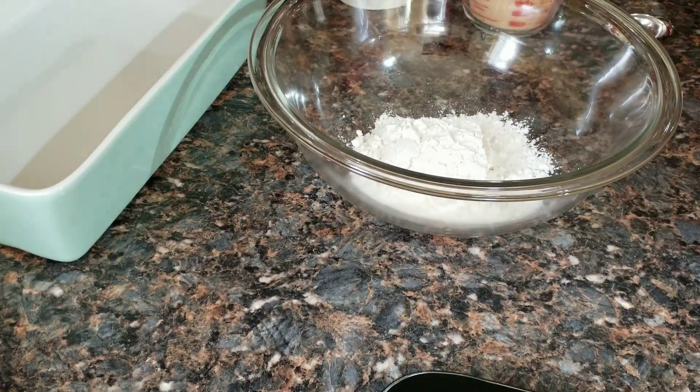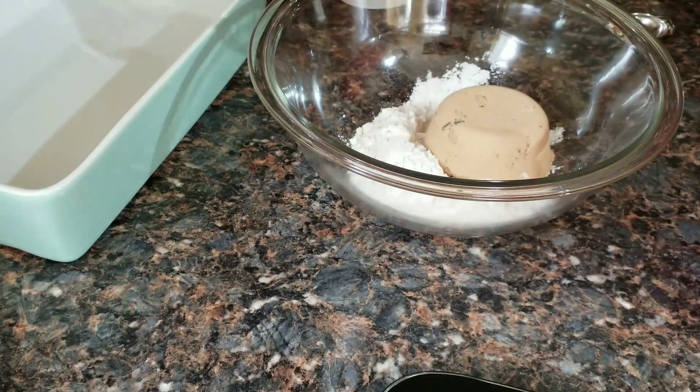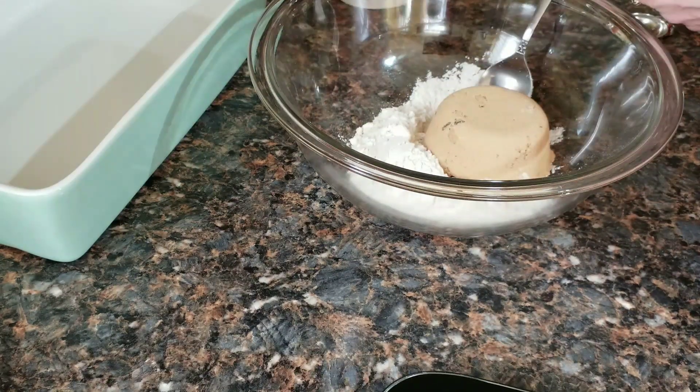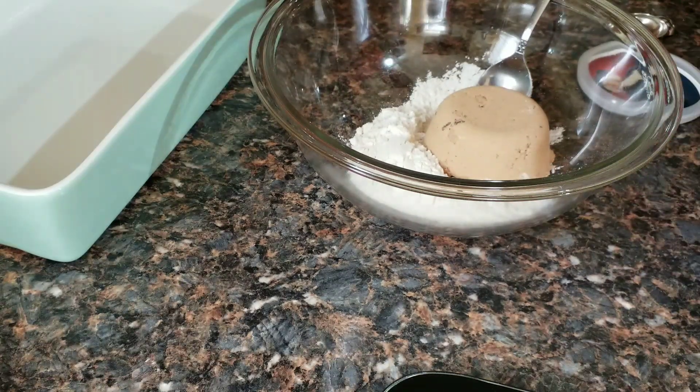To that I'm going to add three-quarters cup firmly packed brown sugar. In addition, I need a half a cup of rolled oats.